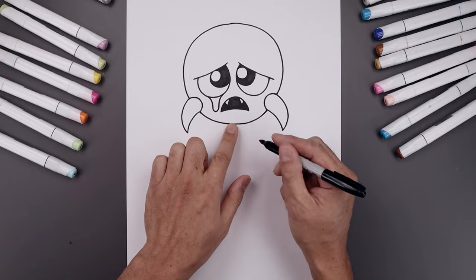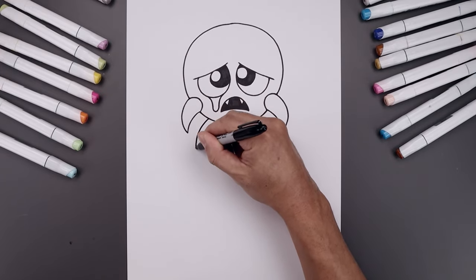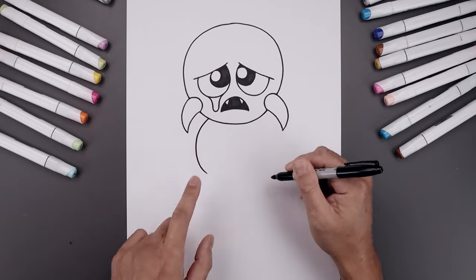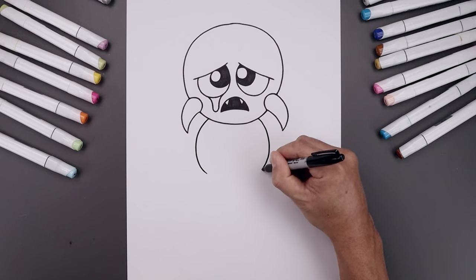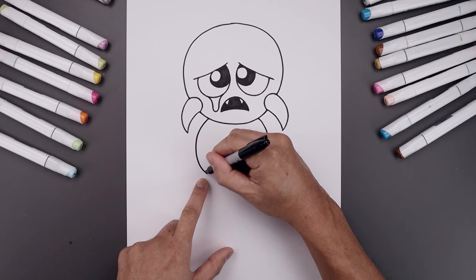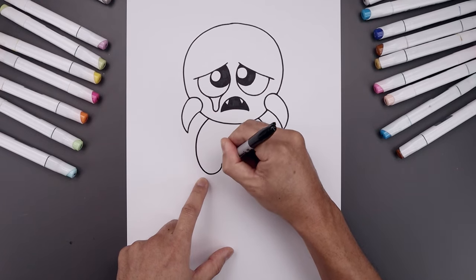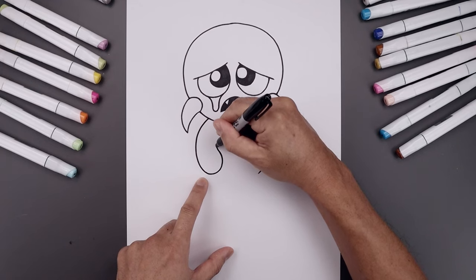Now let's move down and draw on the arms. Let's start over on the left side — we'll curve the arm going out, around and then bend that in. Let's go over towards the right, going around and then bending that in. Let's round up the hands, round and then back out, and just bend that up towards the inside of the arm.